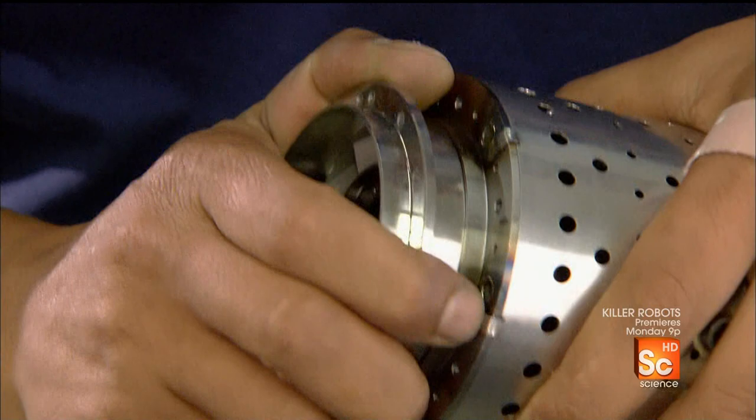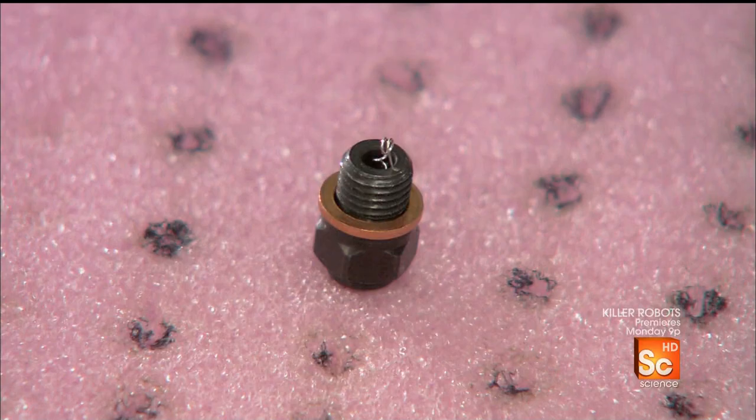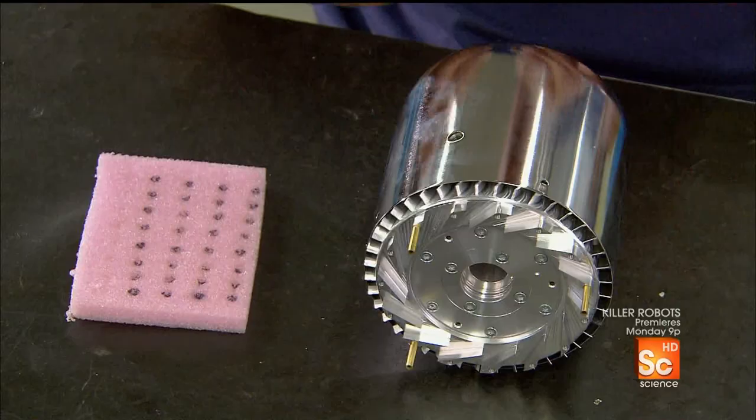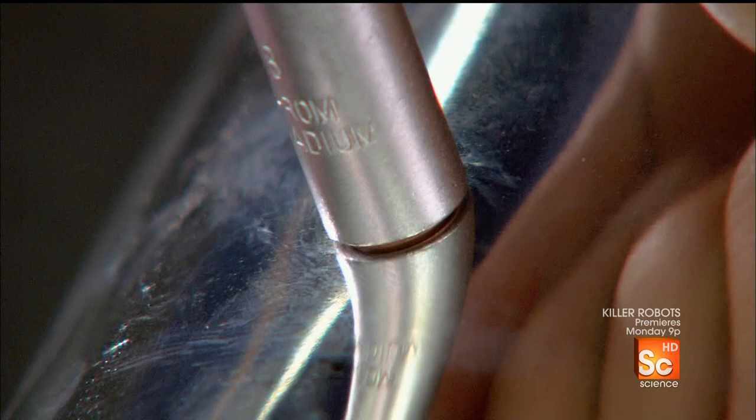The stator vane, pressed onto the other end of the chamber, will redirect the flow of gases to the turbine wheel. Next is the glow plug, so named because it glows to ignite the fuel inside. He pops it into a threaded slot on the side of the combustion chamber, which is by now encased in an outer shell.